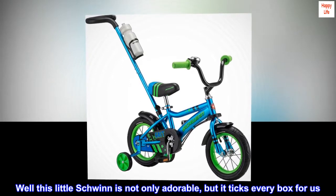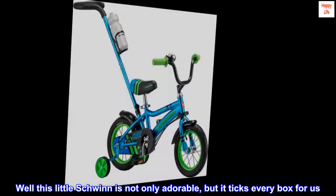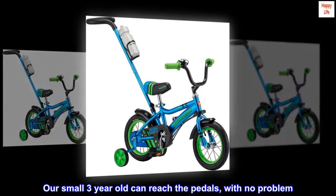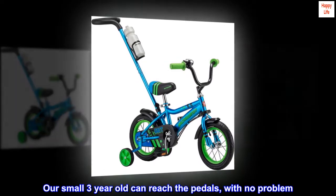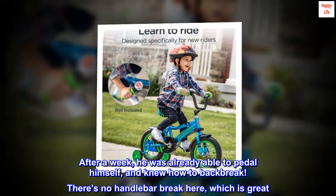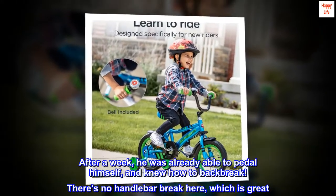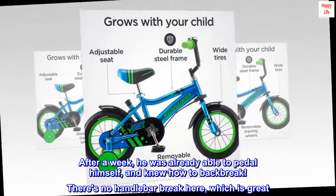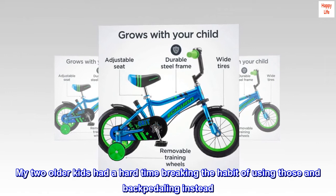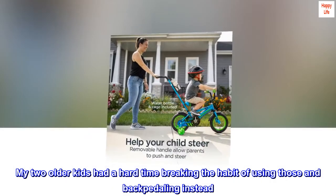Well, this little Schwinn is not only adorable, but it ticks every box for us. Our small three-year-old can reach the pedals with no problem. After a week, he was already able to pedal himself and knew how to back brake. There's no handlebar brake here, which is great. My two older kids had a hard time breaking the habit of using those and backpedaling instead.